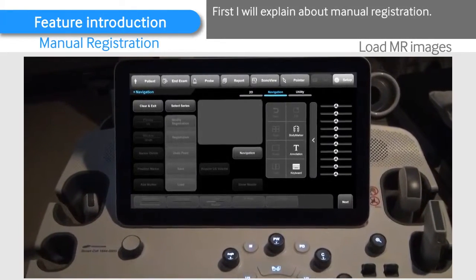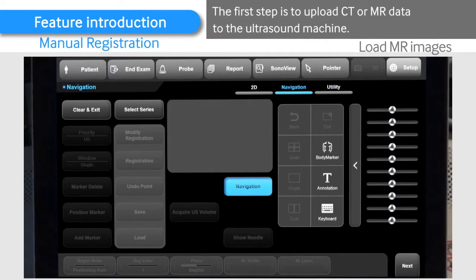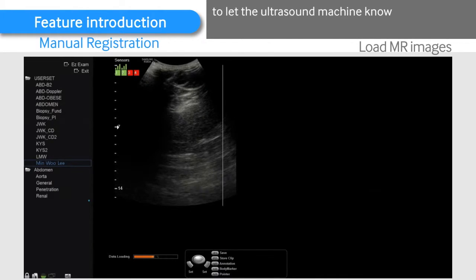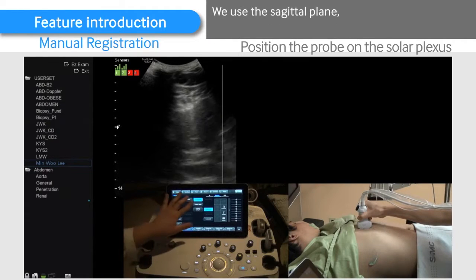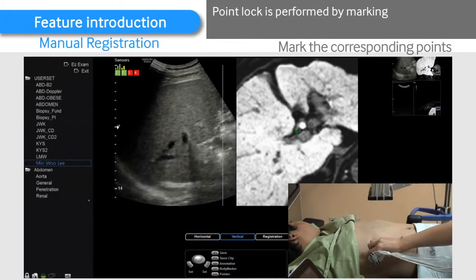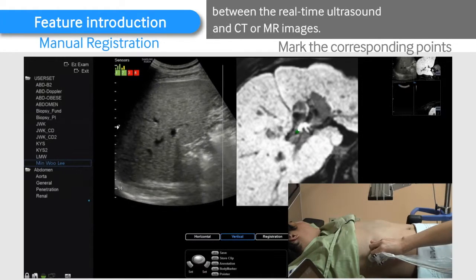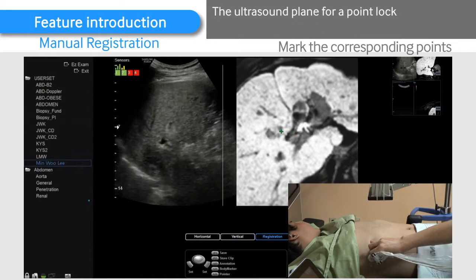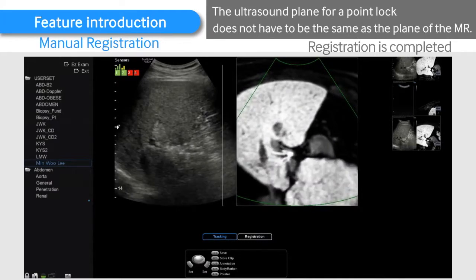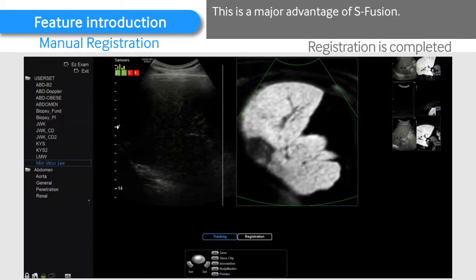First, I will explain about manual registration. The first step is to upload CT or MR data to the ultrasound machine. The second step is to perform an orientation lock to let the ultrasound machine know the direction of the ultrasound probe. We use the sagittal plane, and the probe is positioned on top of the solar plexus. The point lock is performed by marking corresponding anatomic landmarks between the real-time ultrasound and CT or MR images. The ultrasound plane for a point lock does not have to be the same as the plane of the MR. For example, an oblique plane from an intercostal scan can be used. This is a major advantage of S-Fusion.